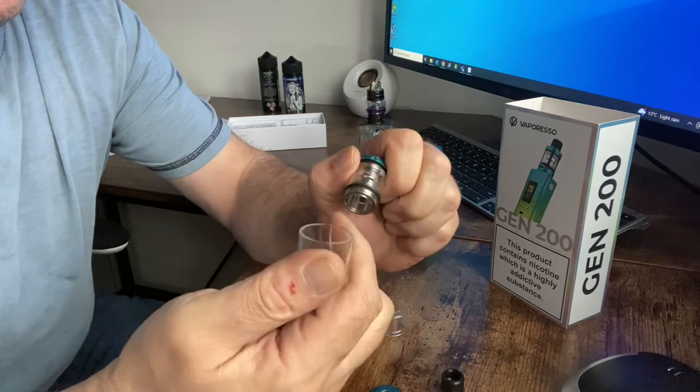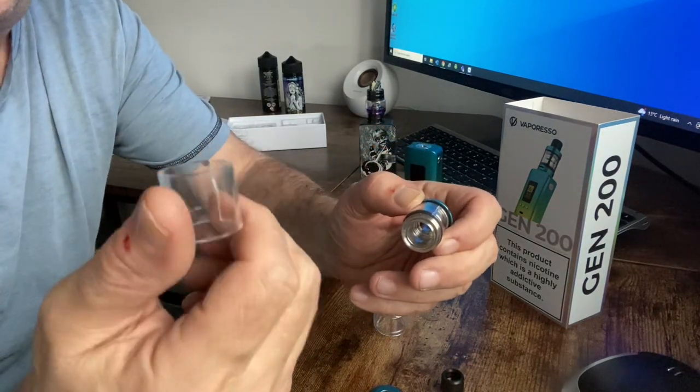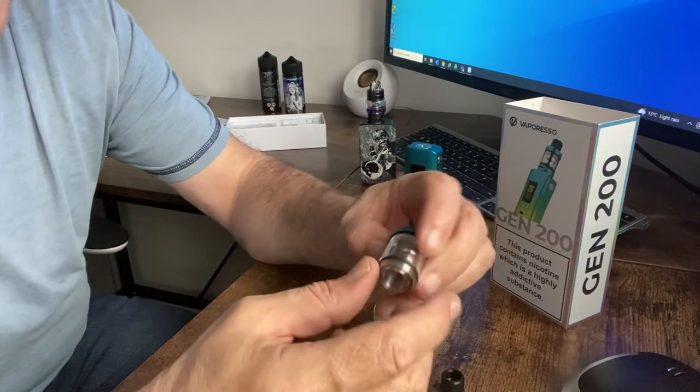Eventually it came off — I did crack it in the process, which is no big deal. So the easy way I recommend is if you want to do it, just smash the thing and then you're done.